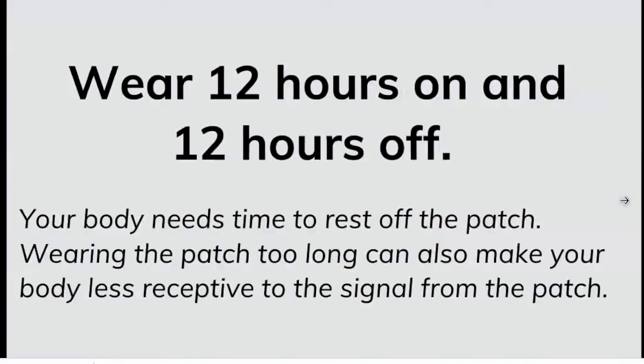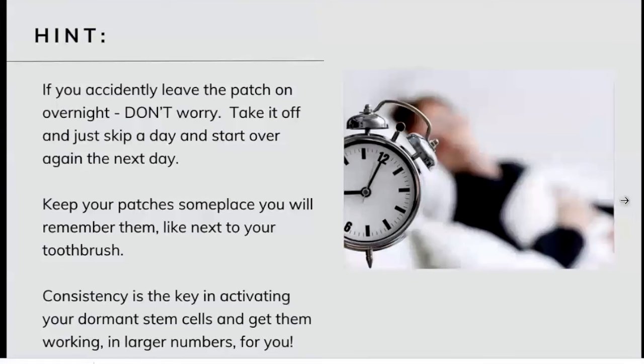How long are you supposed to wear the patch? One patch: 12 hours on, 12 hours off. Your body needs time to rest, so make sure you take that patch off every day and put a fresh patch back on every day. If you wear the patch a lot longer, your body is not as sensitive to the signal and it's not going to work. If you forget to take the patch off, just skip a day. My recommendation is to set an alarm or put it next to your toothbrush, because consistency is the key in activating our stem cells. If we wear it one day and skip three days, we're not getting a lot of stem cells actually activating.